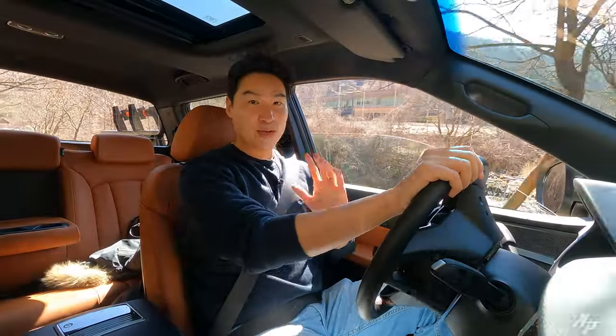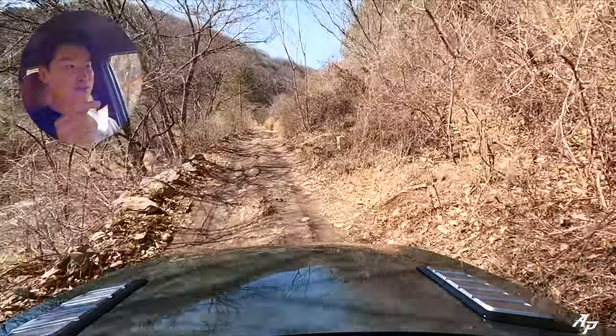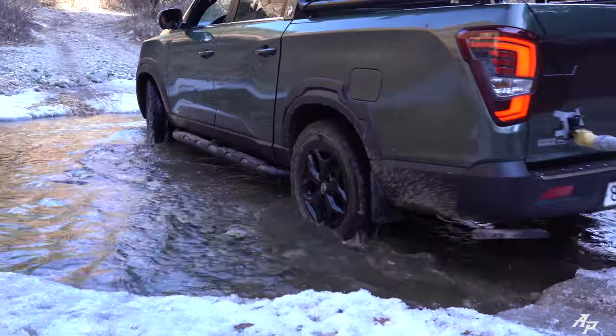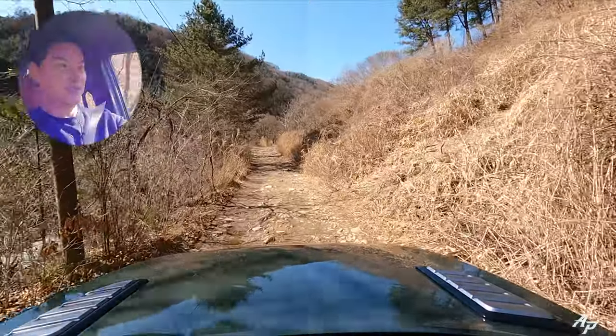Let's get the numbers out of the way before I forget. Ground clearance 8.5 inches, approaching angle 25 degrees, and departure angle about 20 degrees. So I think we should be quite all right today.